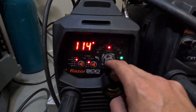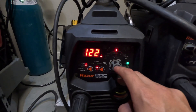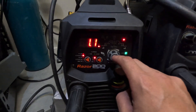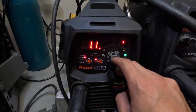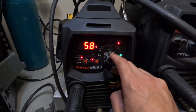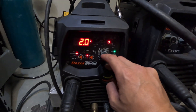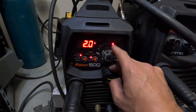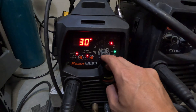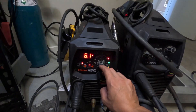That's your base amps — 114 amps. That's your AC hertz, so 122. AC balance: 3. Pulse hertz: 1.1, so that'll pulse 1.1 times per second. Pulse percentage — I'll spend 58% on the hot side. That's your downslope time from your peak amps to your low amps, and then the finish — it finishes up at 30 amps, and then I've got 6 seconds of post flow just to keep that tungsten clean.